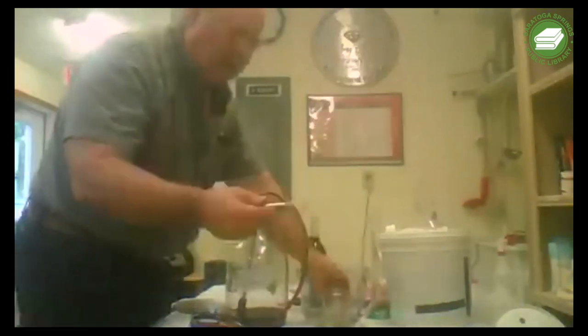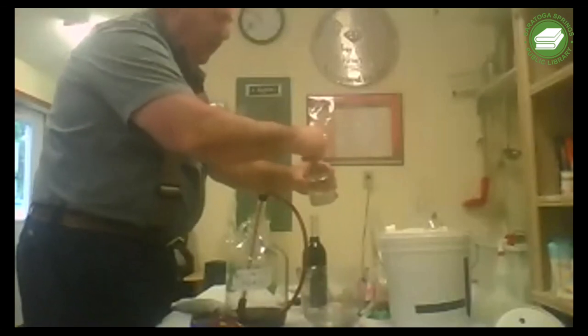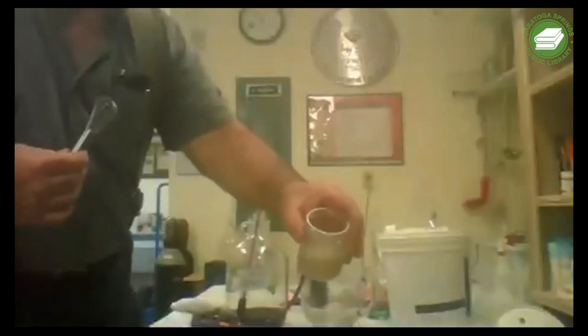I take the whisk and we're going to stir and proof our yeast - get our yeast all going. You can see it's going very nicely. We'll let that sit for another five minutes.